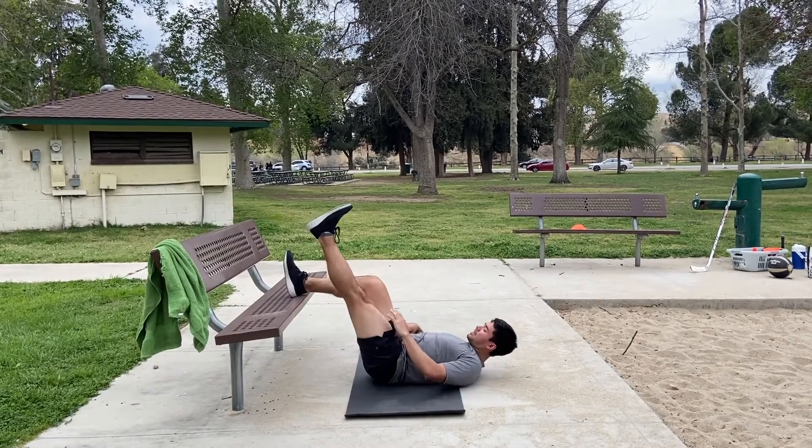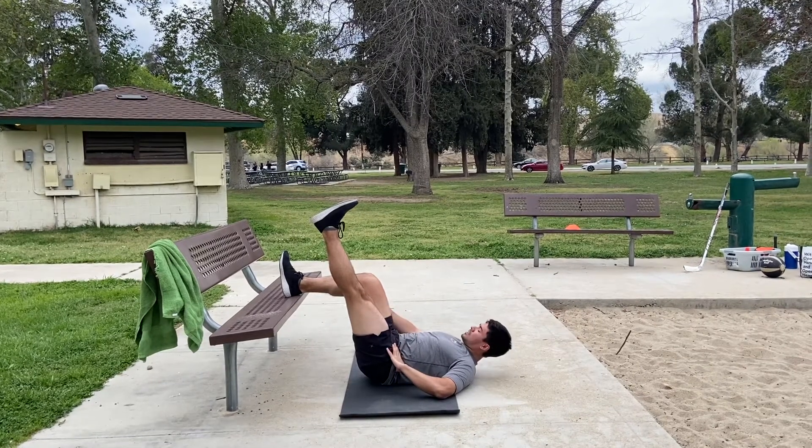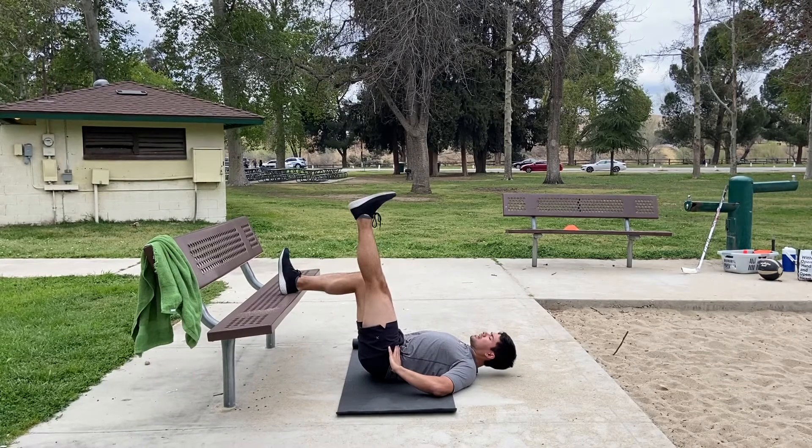For the single leg, same thing. Keep this leg straight and pull back to really drive through your heel — up and back up.